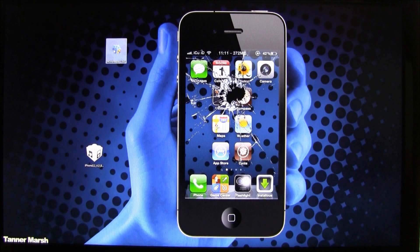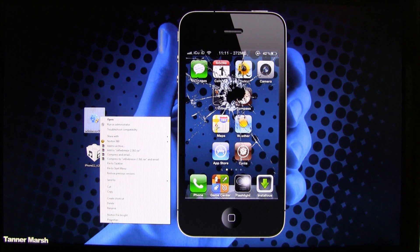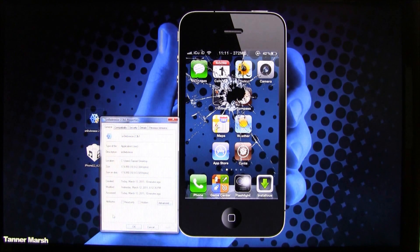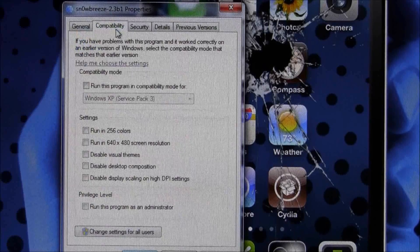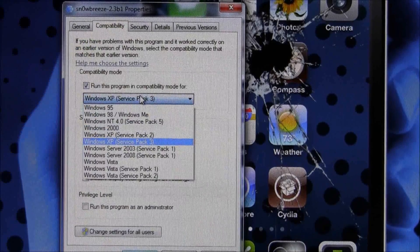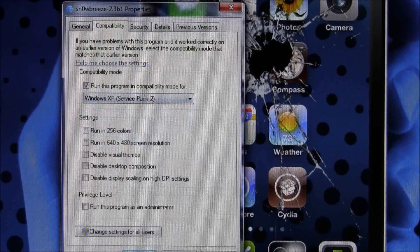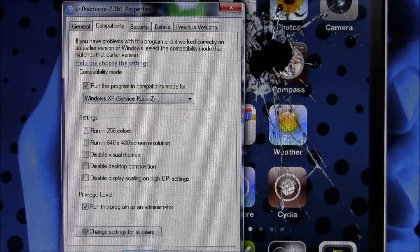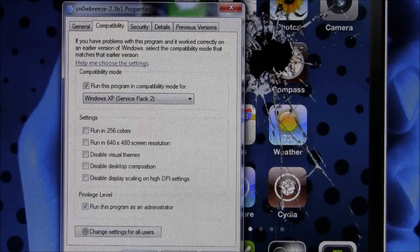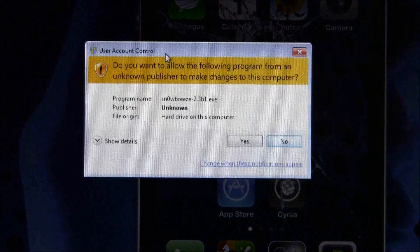Once you have Sn0wbreeze on your desktop, if you are on Windows 7 or Windows Vista, right-click and go to Properties. Inside Properties, go to Compatibility and check 'Run this program in compatibility mode for' and select Windows XP Service Pack 2. Also select 'Run this program as an administrator,' then hit Apply and OK.